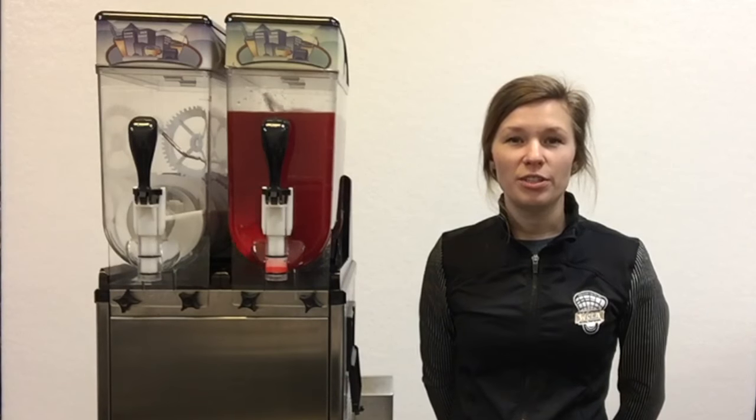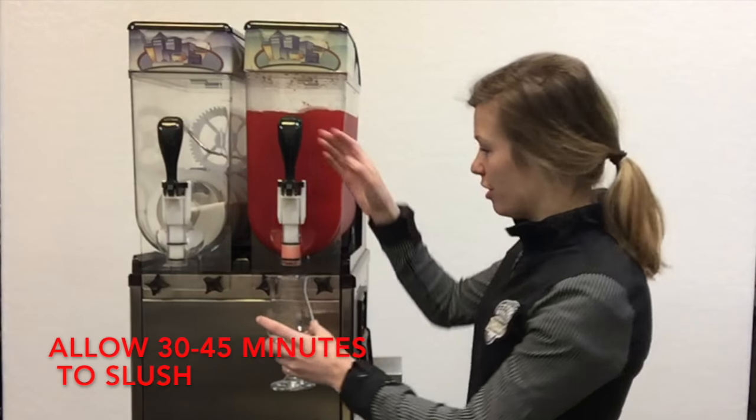Now that the machine is filled with liquid, it'll take 30 to 45 minutes to turn into slush. And now it's ready to serve.